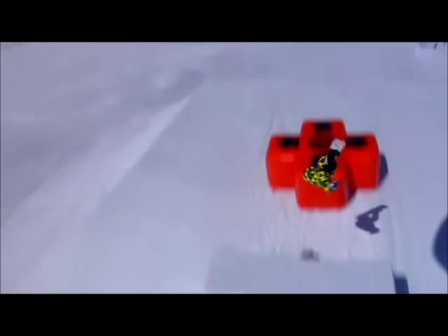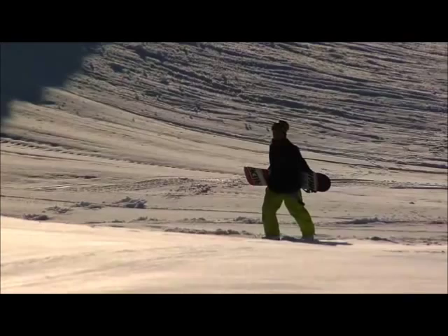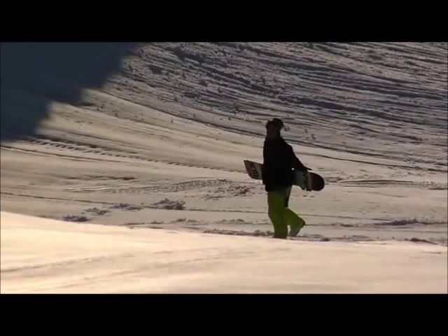Those young kids are like jelly, and us old guys like me and Jake are like toothpicks, dude. I need to get my park legs back on, I think.